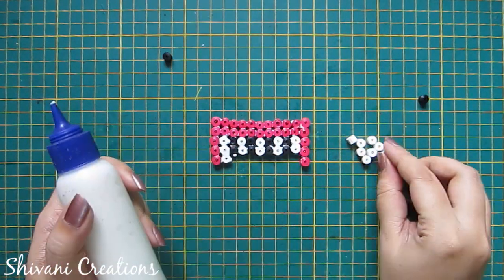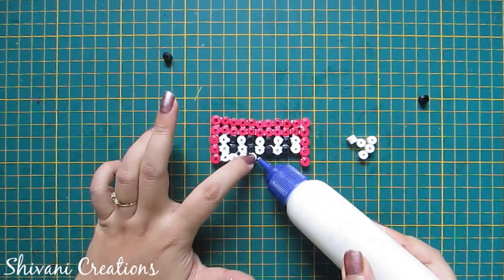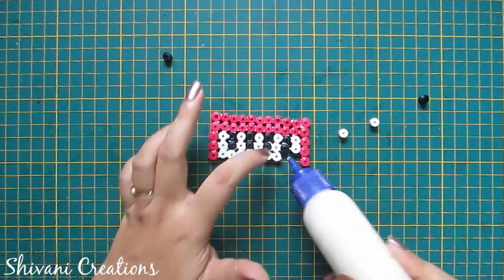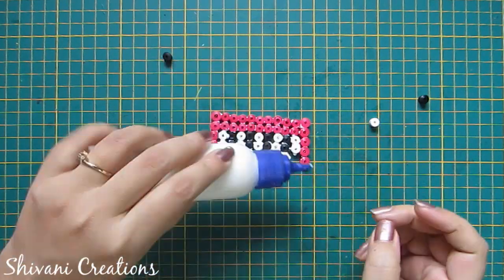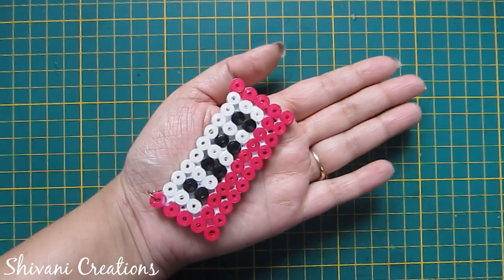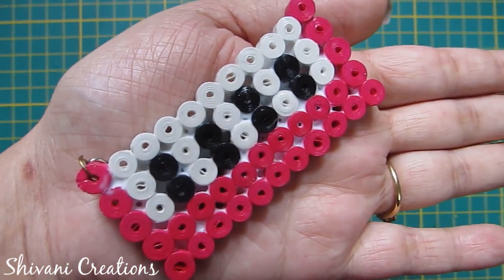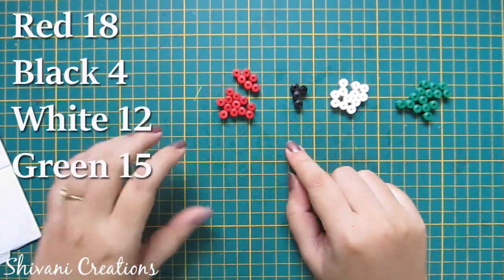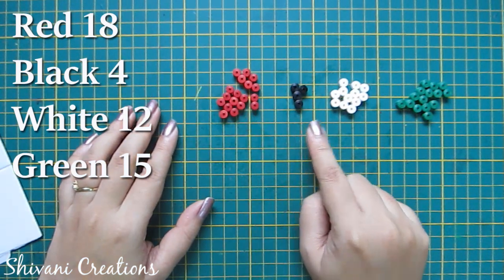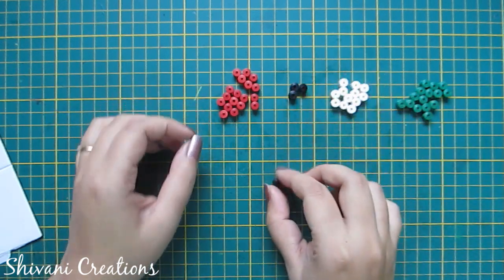Now for the last row I am adding a total of nine white tight coils like this. So my piano keychain is ready. Now for the watermelon, I have created 18 red coils, 4 black coils, 12 white coils, and 15 green coils.